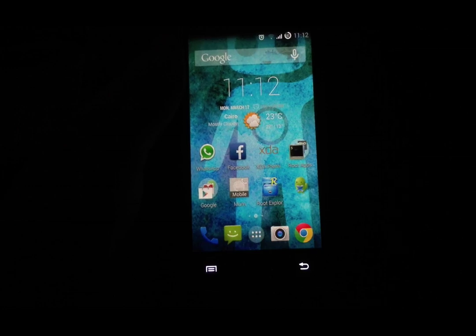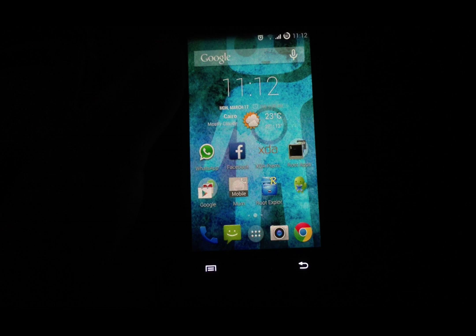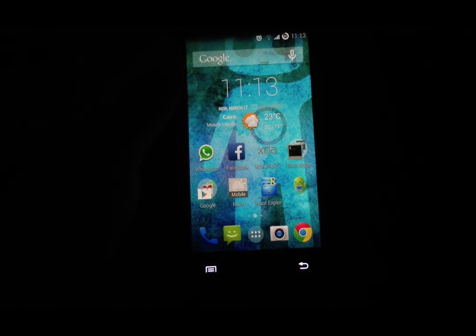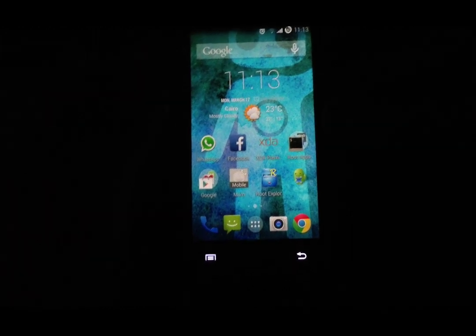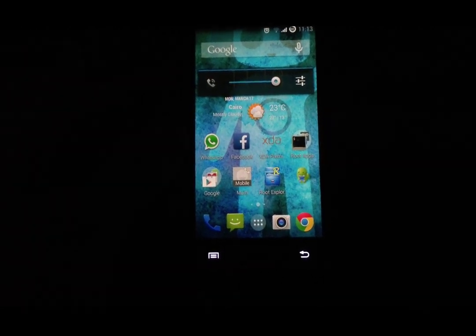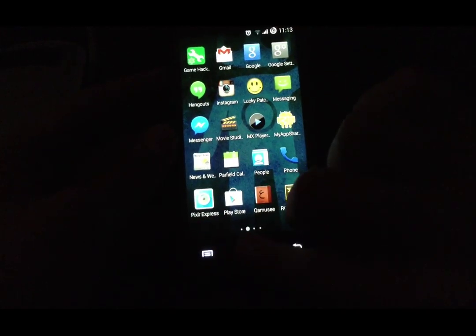Hello YouTube, today I'm going to review CyanogenMod 11 for the Samsung Galaxy S2 Plus by Cool Development from XDA Developers. This is Build 8, the latest build, and we can call it empty of bugs. Vibration is working, camera is working, camera recording is working — almost everything is working. So let's start the review.